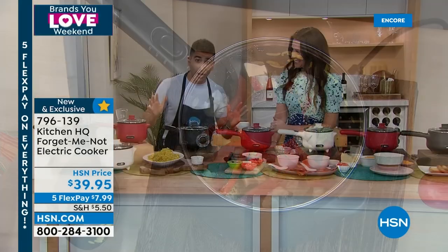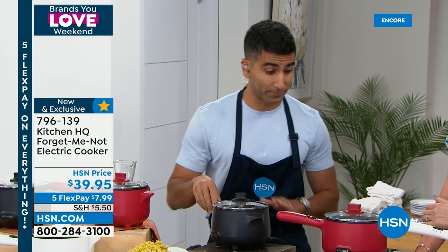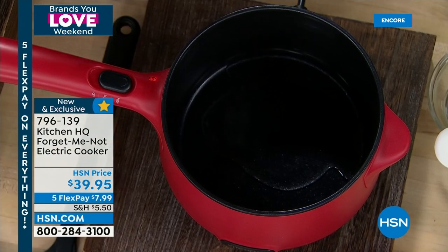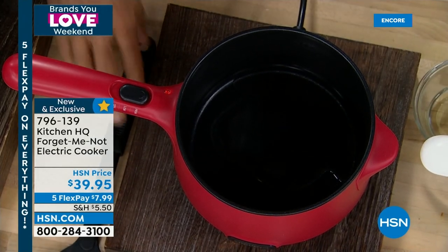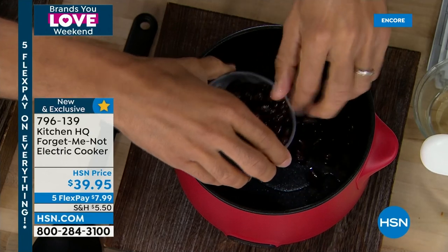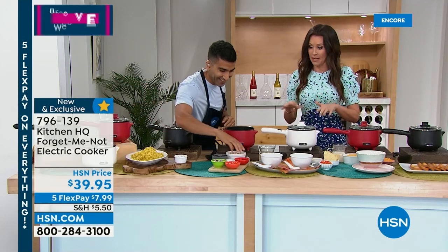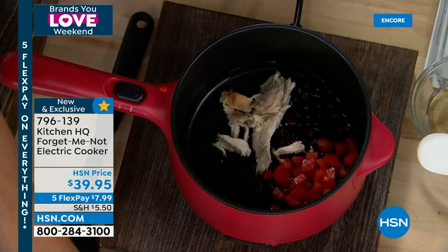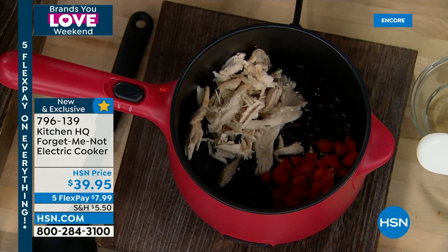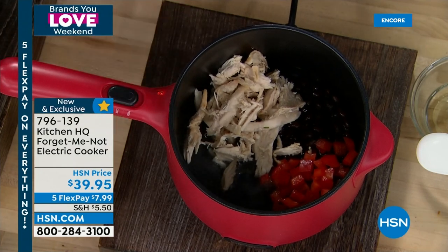Adding broccoli, cauliflower, red pepper, and chicken or vegetable stock — it comes up to temperature really quickly on high. Cook veg in stock, infuse great flavor. The Forget Me Not will cut off once it hits 302 degrees. It's essentially low and high, comes with an instruction booklet. Perfect for a college student without a kitchen — no hot plate, no worrying about falling asleep with something on the burner. Great for moms and grandmas who want to keep cooking safely.